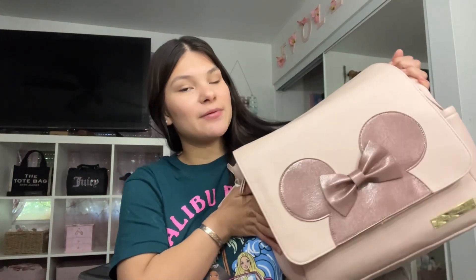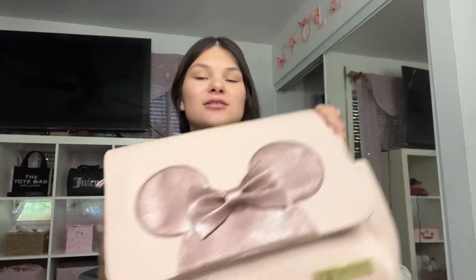So today I'm going to be doing a 'what's in my diaper bag' video. This is actually my second time filming this because the first time — I don't know if you guys saw in the intro — but I had my TV on and I actually got copyrighted for that. Wasn't able to upload the video. So round two, let's go.